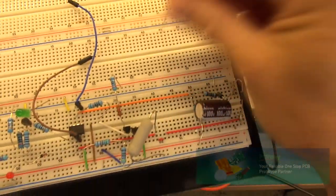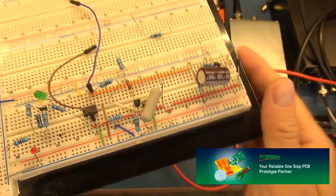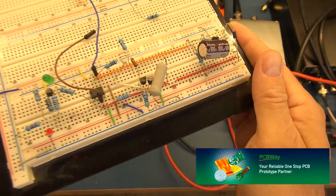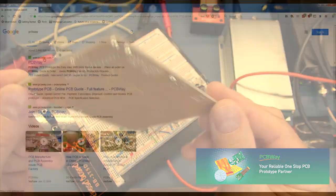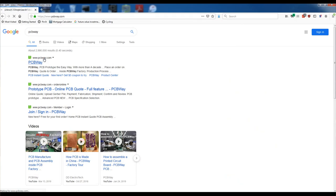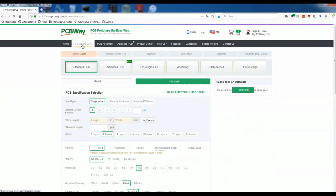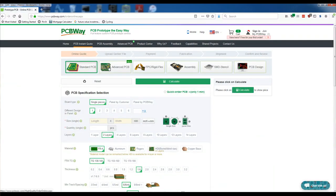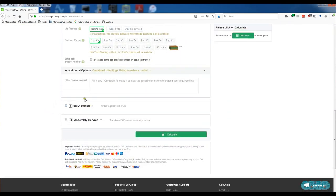If you are like me and end up prototyping on a breadboard where your components end up being loose and making it very difficult to troubleshoot, take your projects or your prototyping to the next level by going to PCBWay and getting a proper PCB manufactured for your prototyping or your next project. Simply head over to the PCBWay website, click on instant quote, provide the specifications and requirements for your project, and place your order.